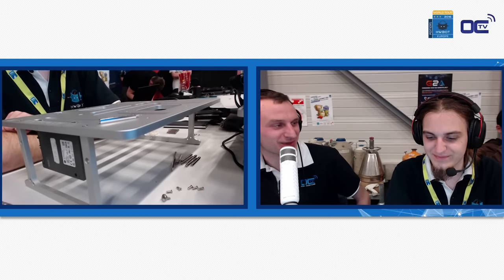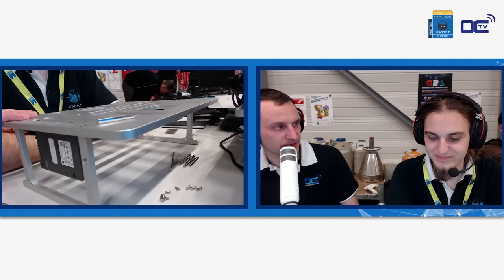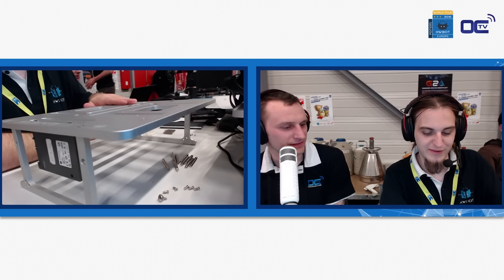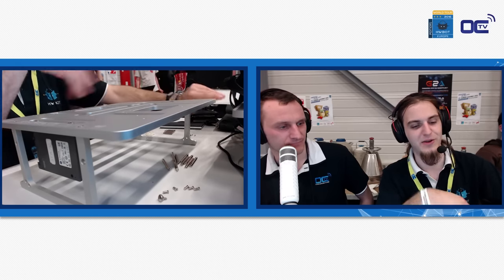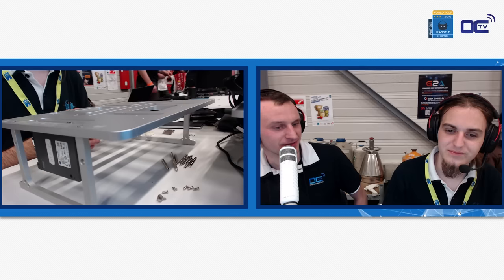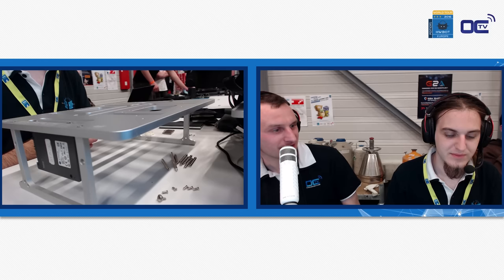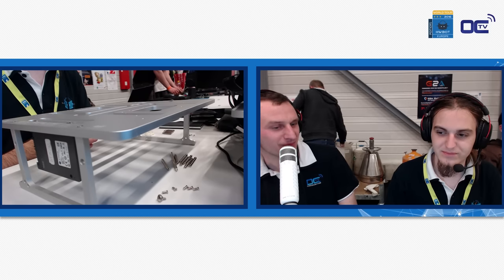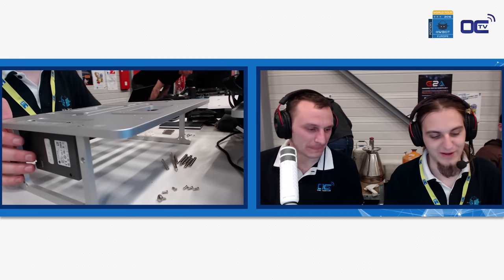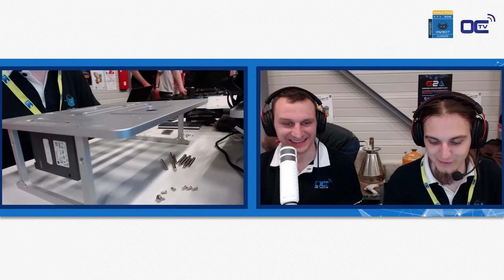That's actually like the best test proof — it's a prototype and you still managed to get them through. The table itself is 2.2 kilos — 2.5 is with the acrylic and the boxing around it, so it's quite packed. When we received the 12 bench tables for this event here in Europe, we had two boxes straight from China. These boxes were taking less space than all the memory kits we had. It's surprisingly compact — we're not used to bench tables that actually take a whole pallet to ship eight of them to an event.